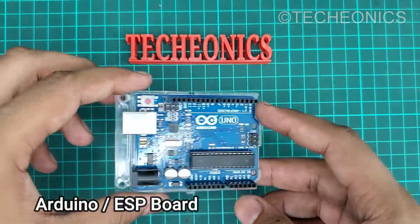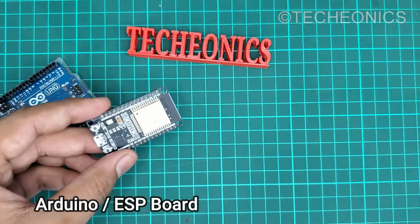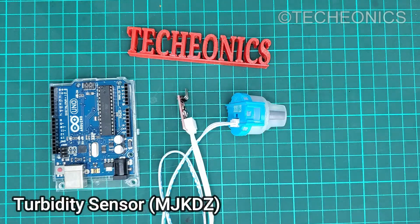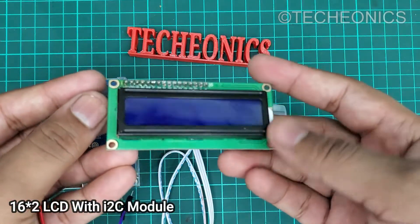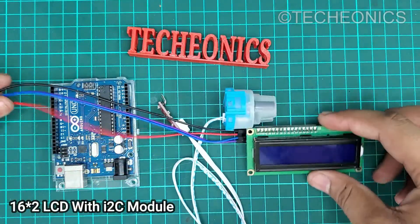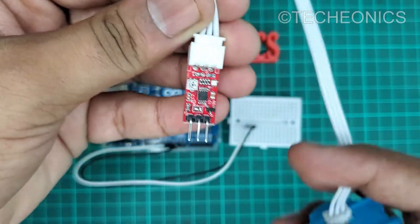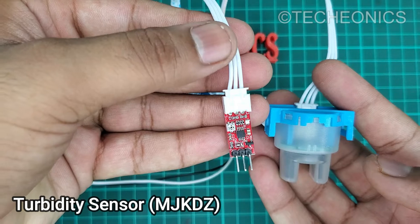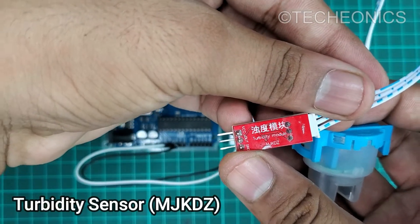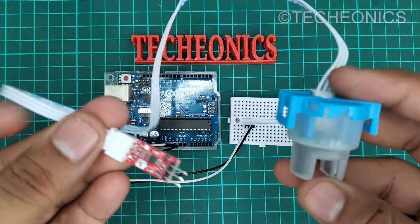First of all we need the Arduino Uno or any other Arduino board. You can also go with the ESP8266 or the ESP32, and then we have the turbidity sensor and then we have the LCD module with the I2C module on it. These are the parts we need for this project. The model number we are going to use is MJKDZ turbidity sensor. You can also go with the DF Robotic turbidity sensor as well.